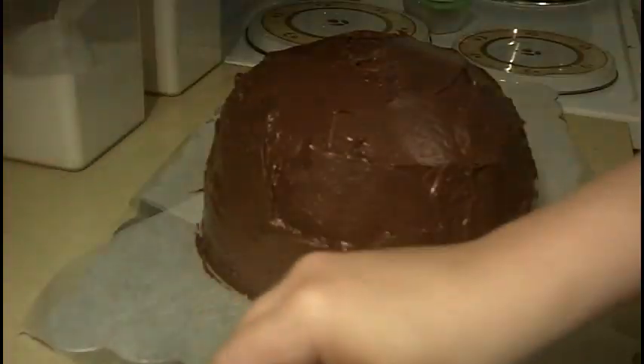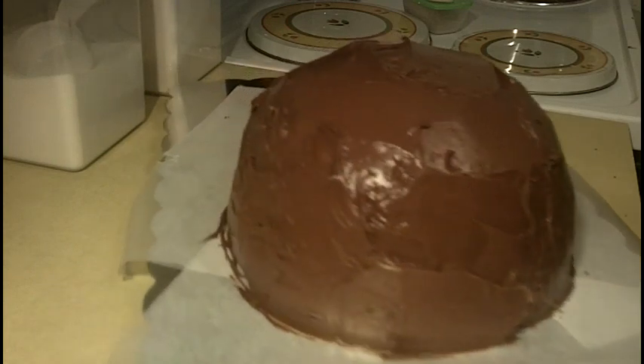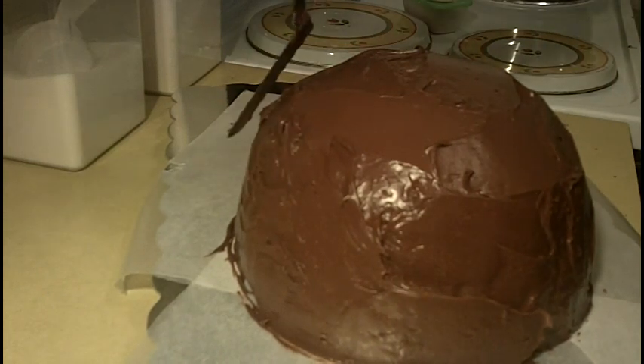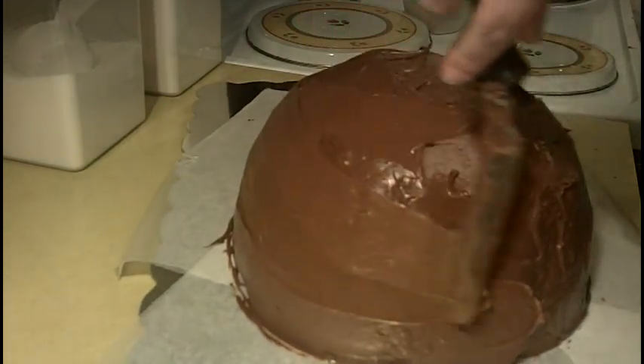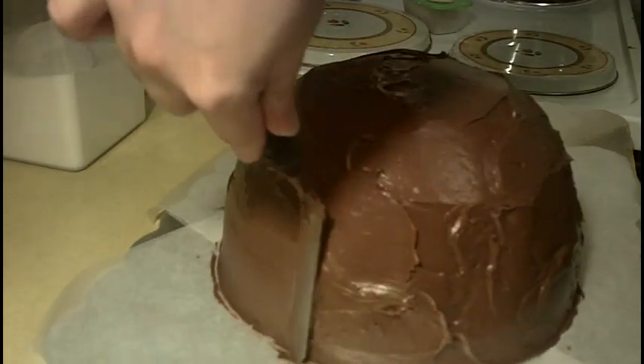So there he is. I didn't even do a crumb coat — I just put on my final layer of icing. I put the cut side down on the bottom layer and the cut side down for the top part as well, so I was able to minimize the crumbs. Now I'm going to remove some of this frosting by smoothing out my monkey's head. Just wipe your spatula in between passes — if you don't, you'll drag icing all over your cake and it won't be smooth.